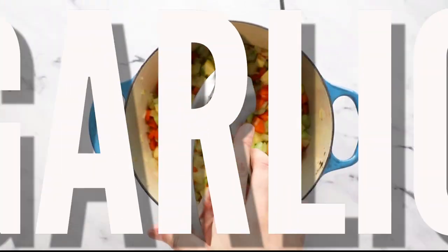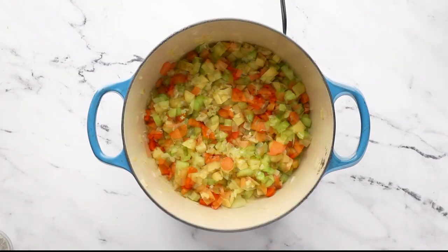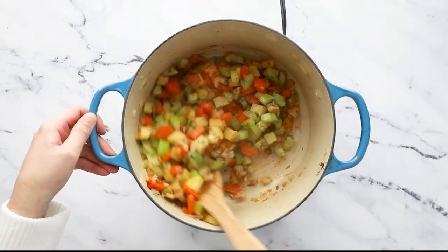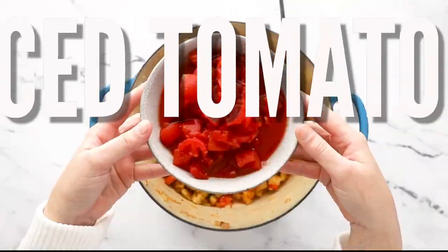Then goes the garlic and tomato paste for a little extra depth, and of course we've got some dried herbs and spices like red pepper flakes, basil, oregano, white pepper, and a bay leaf.